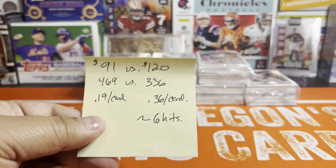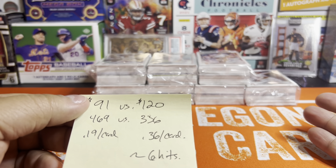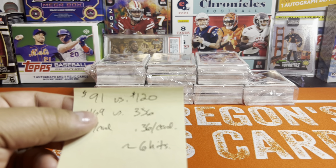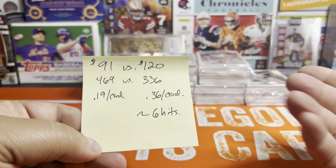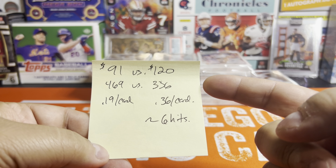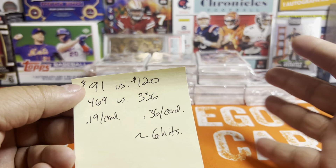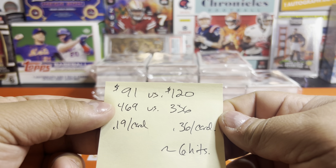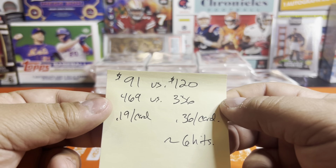I wanted to do a quick comparison between what's better off, and we've seen a couple people do this today — I saw a couple uploads. The hangers have been really popular. You've seen Striker open up two cases, you've seen Step in the Box — I think he's on like round nine or ten of eight boxes a night. The guy is insane. But there's a reason why — they have a lot of good value. Seven hangers cost you about 91 bucks. I don't pay tax in Oregon, but I got these off Walmart. The hobby box cost me 120. For 91 bucks you're going to get 469 cards as opposed to 336 out of a hobby box.